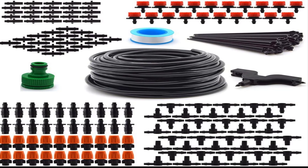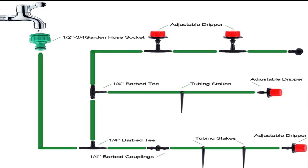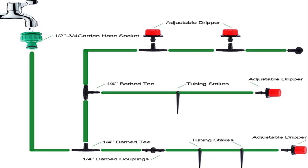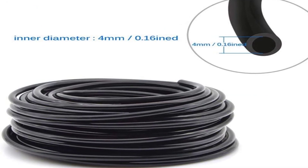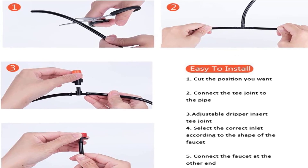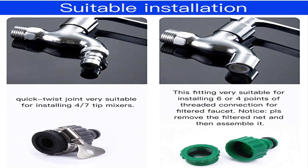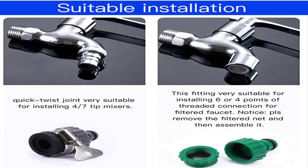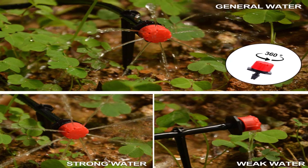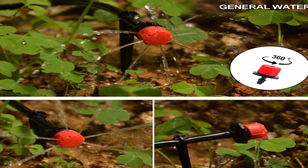We also like that the system is compatible with automation systems. If you want irrigation peace of mind, all you need to do is connect the system to a timer, which is not included. Alternatively, just turn the faucet on and off manually. Another great feature is that every nozzle can be adjusted individually, meaning you can meet the water demands of different plants in a single step — and for a vegetable garden, this is awesome. Installation is easy and straightforward, and a manual with pictures highlights all steps.